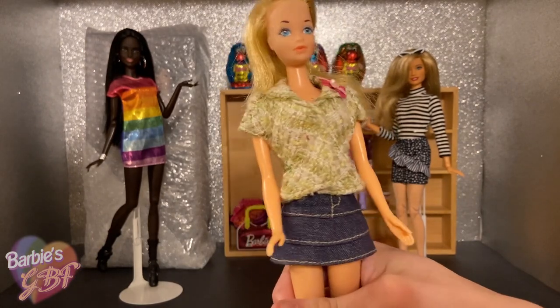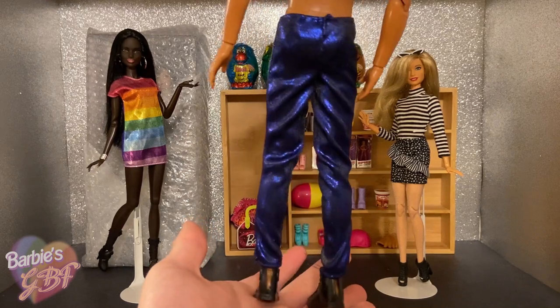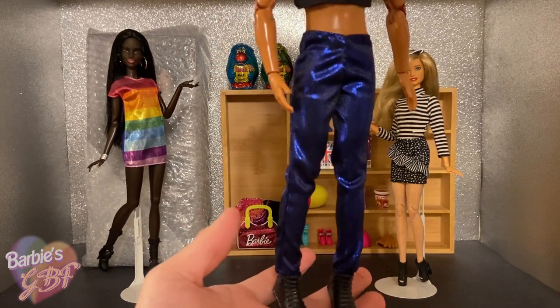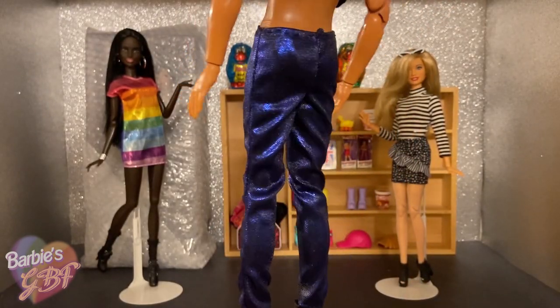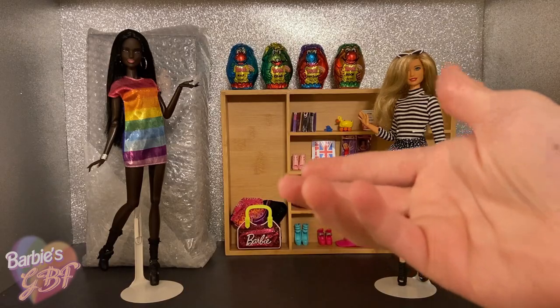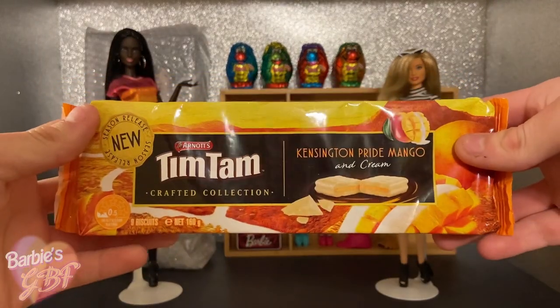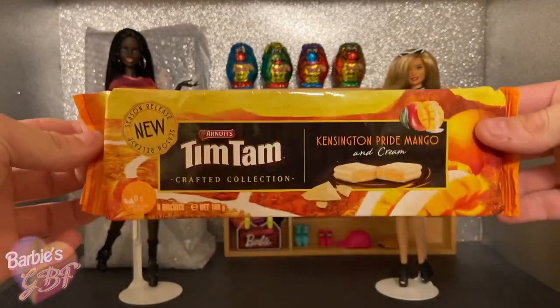He also custom made me this really cool pair of elastic Ken pants that I'm really happy to have because I don't have a lot of Ken clothes. They're like a purplish blue color and very shiny, almost holographic. I love them. And just like last time, Timothy decided to send me over some exclusive Australian sweet treats, including these Kensington Pride Mango and Cream Tim Tams, which seem to be a seasonal exclusive. Timothy wanted to make sure he got my full facial reaction opening up this surprise doll that he has mummified beyond recognition.